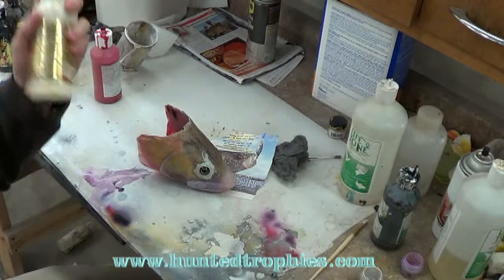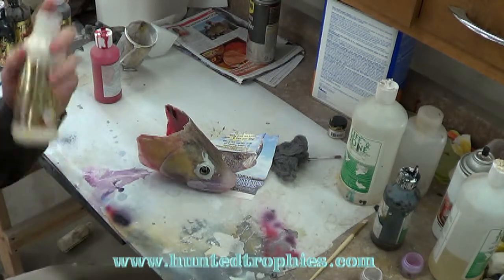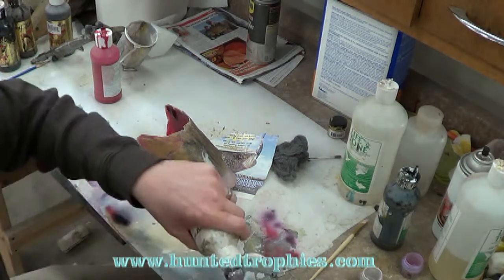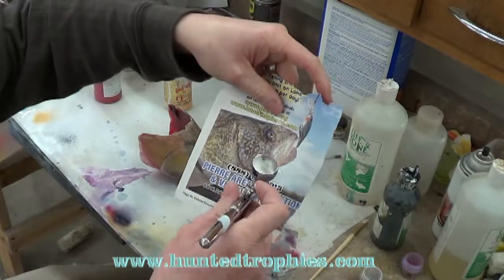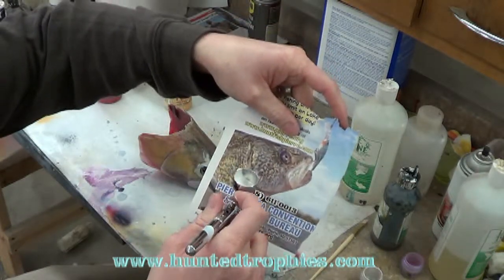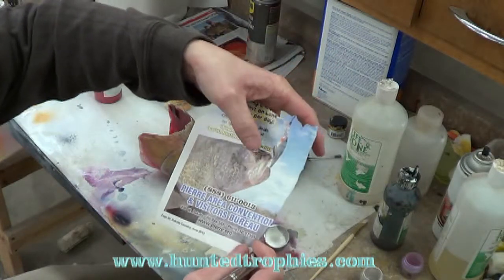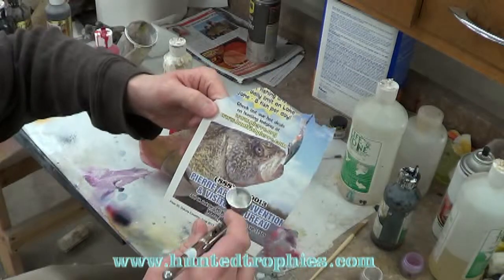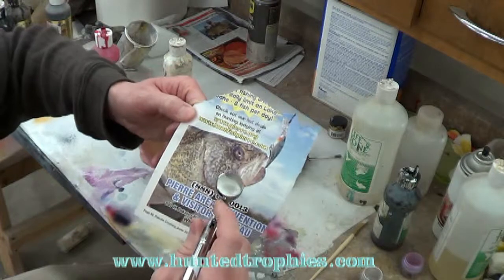I'm just going to take some lacquer white. Looking at my reference here, you can see the bottom of this head is pretty white. This is kind of a weird reference picture — I don't know, that fish looks like it maybe got hooked in the eye; the eye's goofy on it — but the coloration is pretty good on the head.